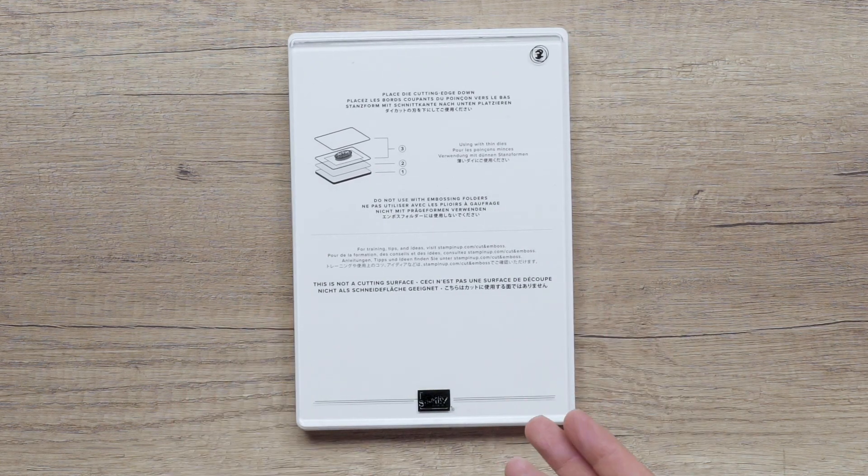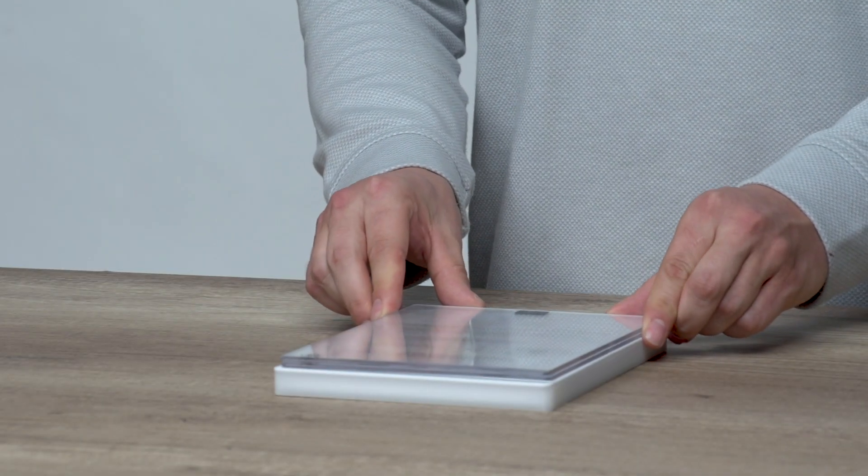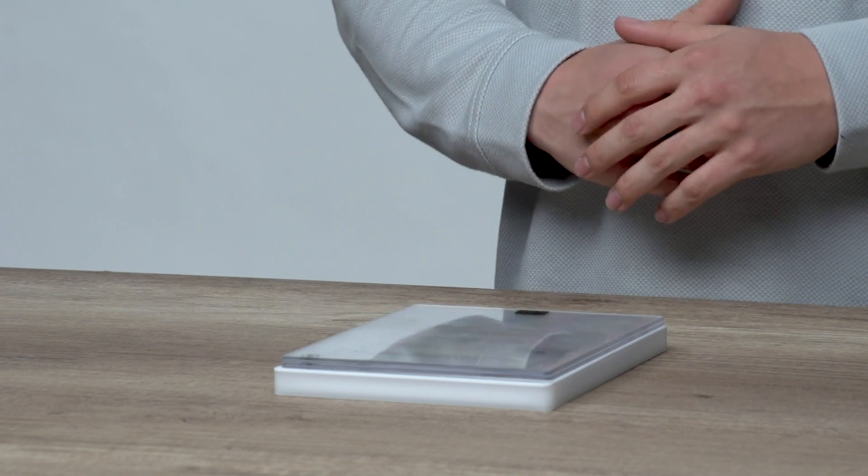Followed by your die and paper, and finally your last cutting plate, number three, to complete the die cutting sandwich.